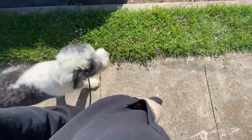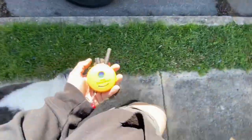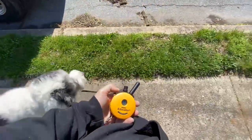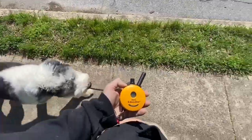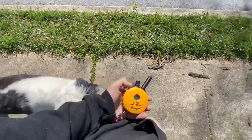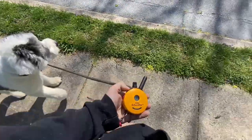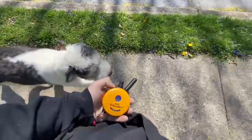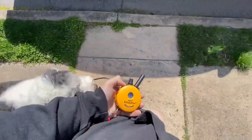There will be distractions as you walk through your neighborhood, like barking dogs behind fences. If he gets fixed on them, it's simply a tap and keep moving. He understands what I'm saying and he closes the gap. Nice job, buddy.